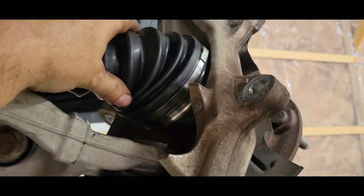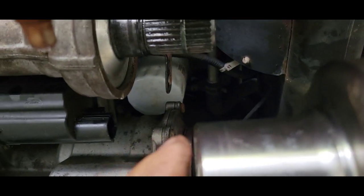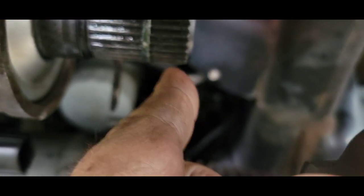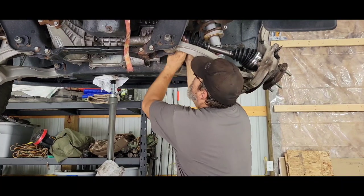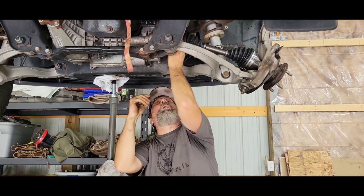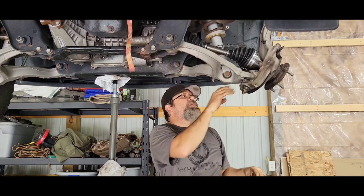I went ahead and put the CV shaft into the spindle first, so I'm not hooked up here yet, but you can see it's got clearance. I'm just going to slap it on and push it on. I already measured — the surface should be just past the O-ring and the bottom of that chamfer right there; then I know it's clipped in. She's clipped on. So there you have it — you can keep your lower ball joint on.